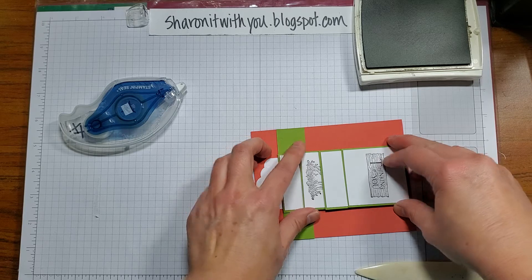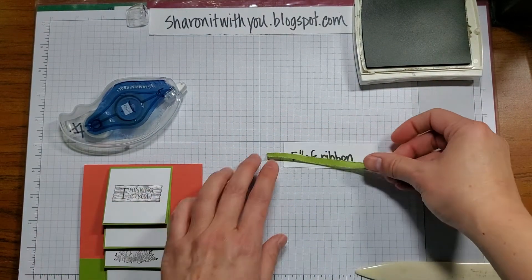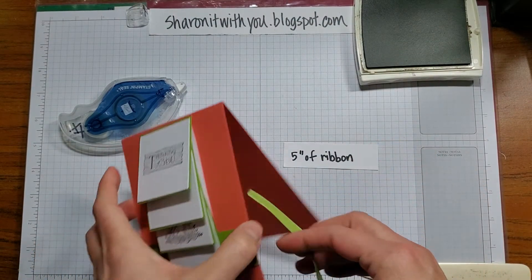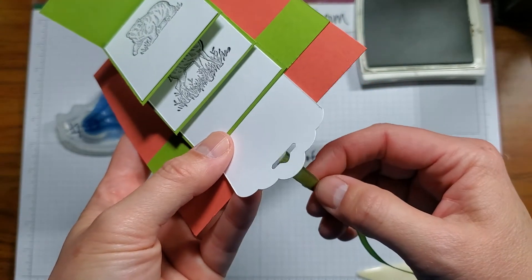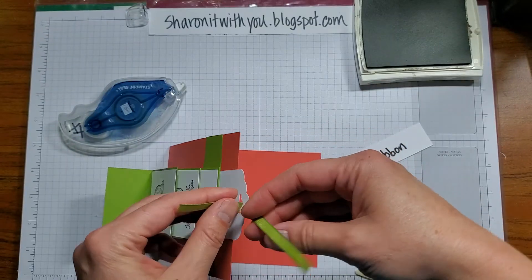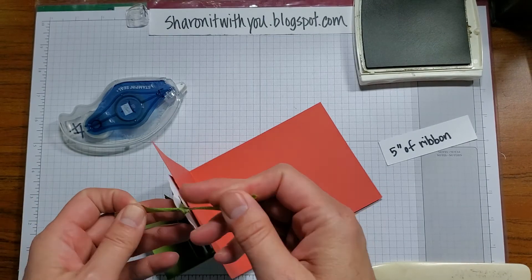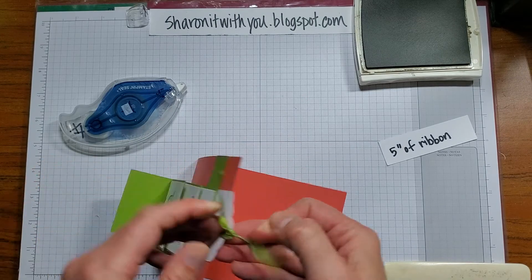Then I'm going to get a five inch piece of matching ribbon and tie it onto the tag, to give the recipient something to pull on to reveal the secret message. I just double knotted it there.